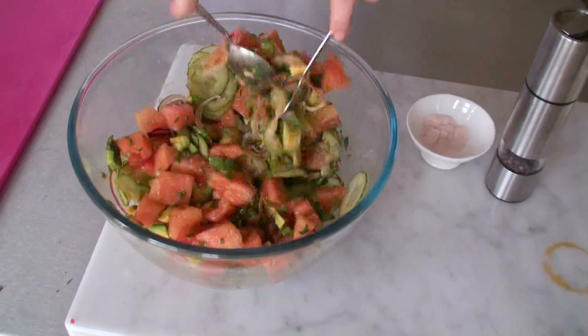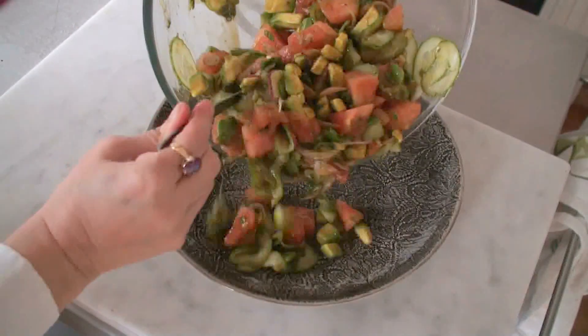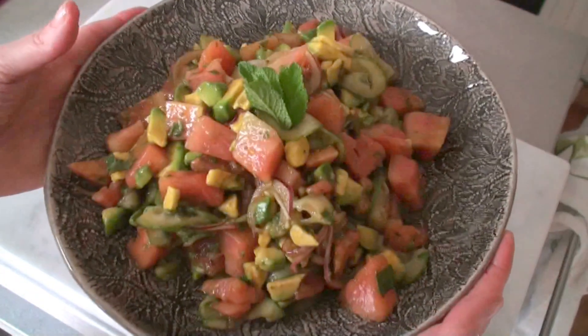Oh it smells so fresh, it smells summery. I'm going to serve it on this plate with a bit of mint on top for decoration. There we go. It got so dark just as my summery salad was finished — it got all dark and rainy and I don't have an extra light, so I hope you can see this. I'll have to make it a bit lighter on YouTube.